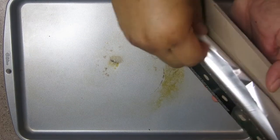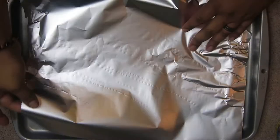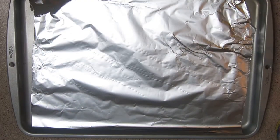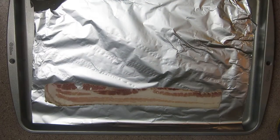What up y'all, let's go ahead and get the foil on top of the pan. Spread that on there nice and evenly so we don't make a mess — we can just take the foil and throw it away afterwards. Good to go, boom. Let's go ahead and grab our bacon.